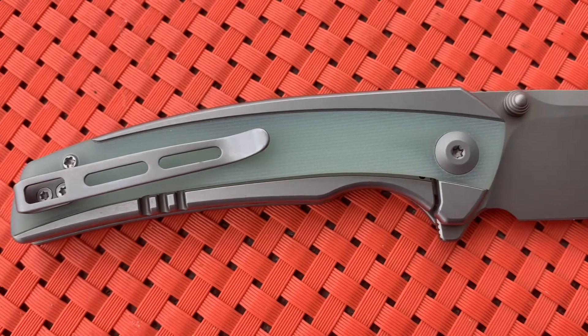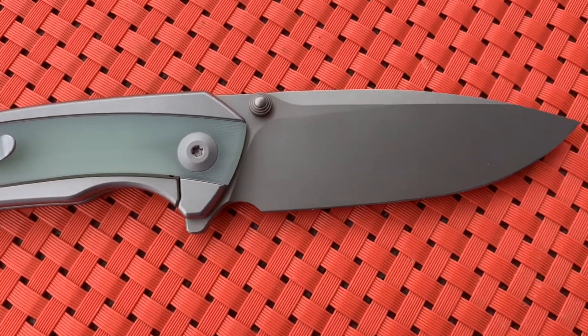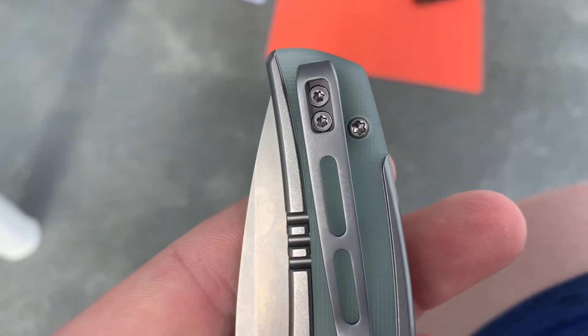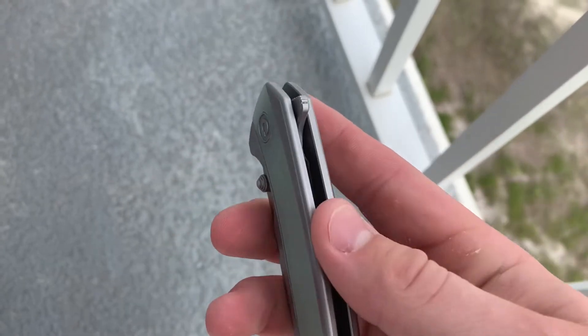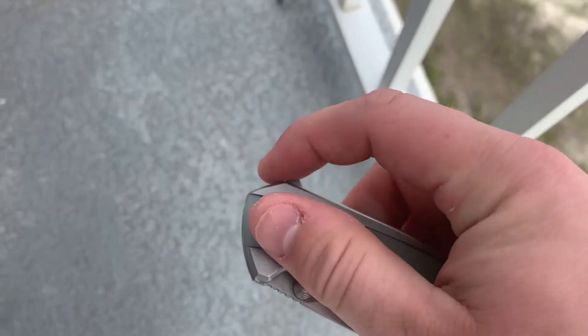The body screws and pivot are T8, so that's very good. The bad thing is the pocket clip screws themselves are T6, which stinks, but at least they made the other body screws T8, so thumbs up for that. This has both a flipper tab and thumb stud for deployment, and we'll talk a little more about that G10 overlay having an effect on how you deploy the knife in a minute.